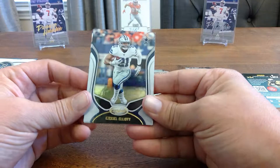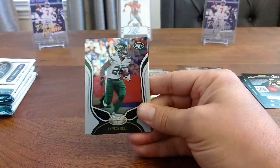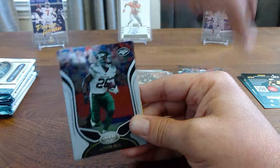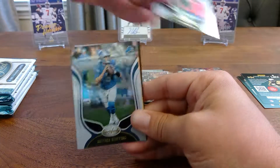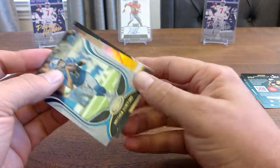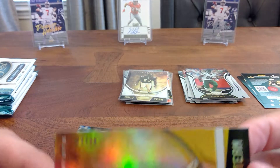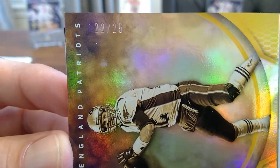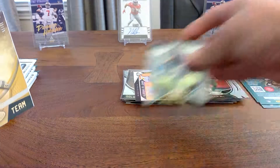Zeke is about the only Ohio State person in my PC because he plays for the Cowboys, and we don't do Cowboys where I'm from — we do Texans. Le'Veon, Mr. Stafford, and then we've got a short print of Tom Brady out of 25 gold team. Look at that — that's a nice little short print there. Cards in pretty decent condition. We've got a Big Ben and we'll get this Kid Reporter out of here.